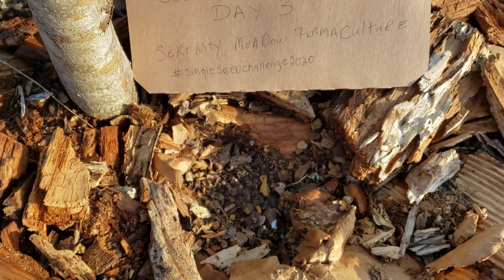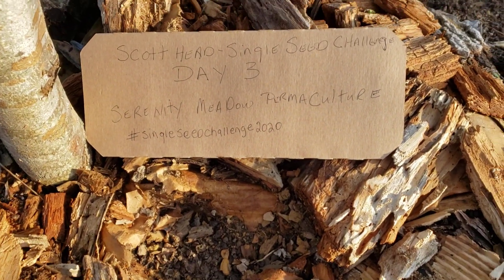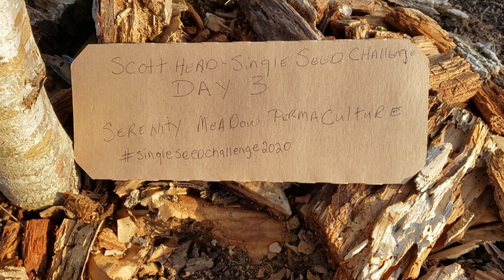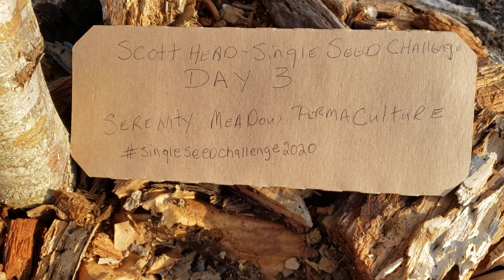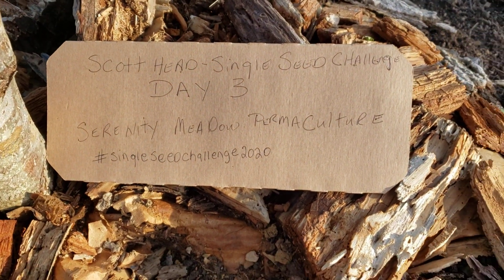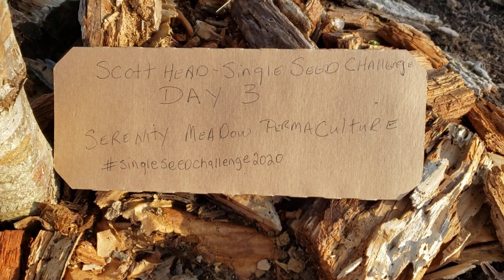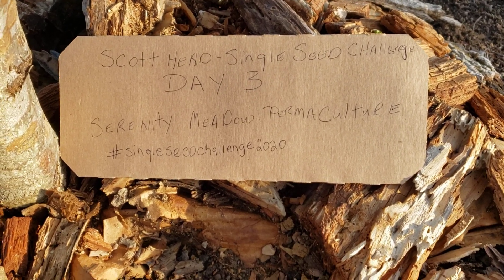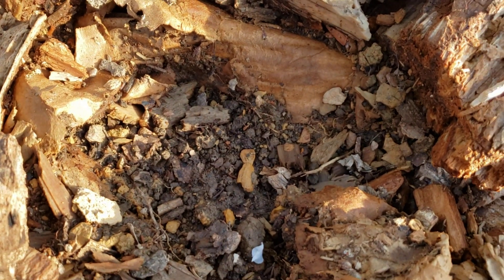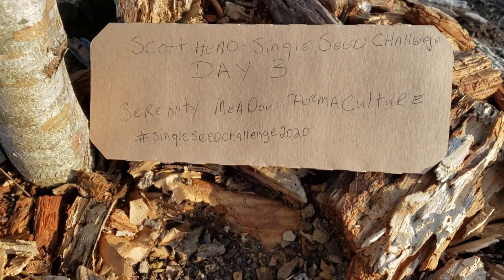It's right there on that little patch of soil. Two days ago I started the Scott Heads Single Seed Challenge. This is day three. I'm going to look some of them up, see what y'all are doing. We don't have any action yet. There will be — it'll be popping up out of there in no time.